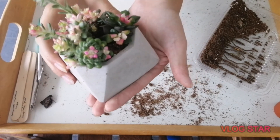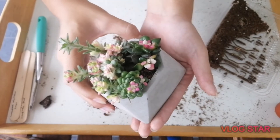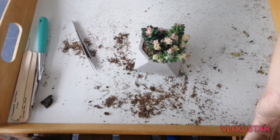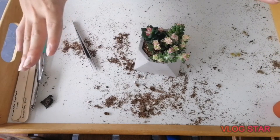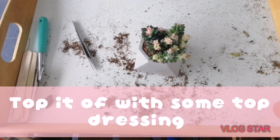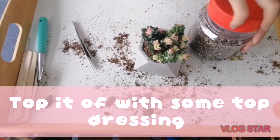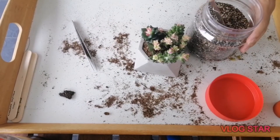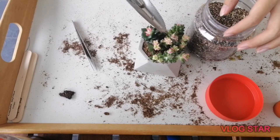Now we have our cute little arrangement all packed in there. It's time for the top dressing — my favorite part. We just get the top dressing and step it in, fill it in there.